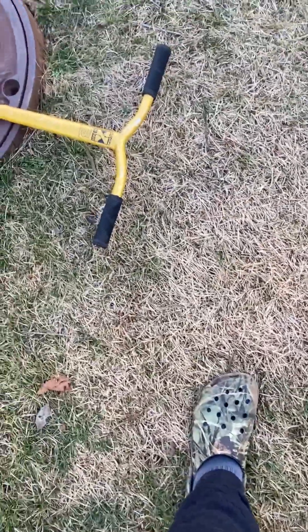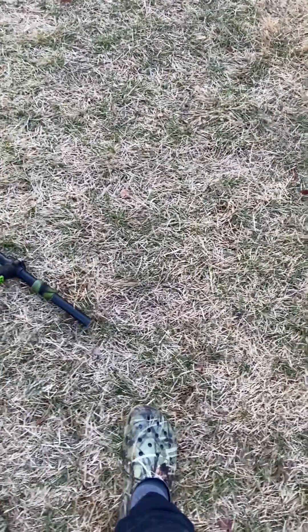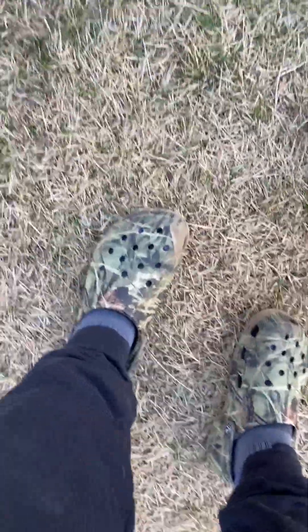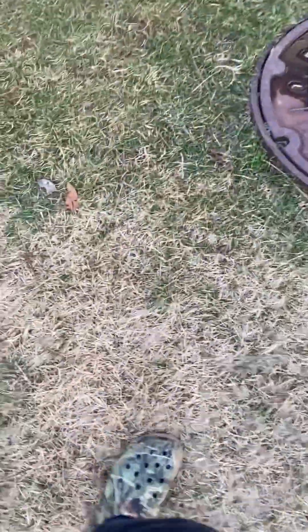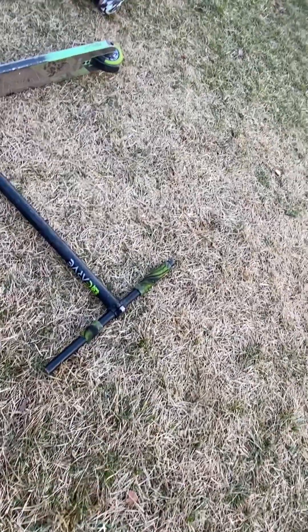Look how noisy this one is. This one's not as bad, but it's really wiggly — the front wheel is really loose. This is all scratched up. Mine's brand new actually — this is from last year. I'll link the scooters down below so you guys can go ahead and get yourself one.